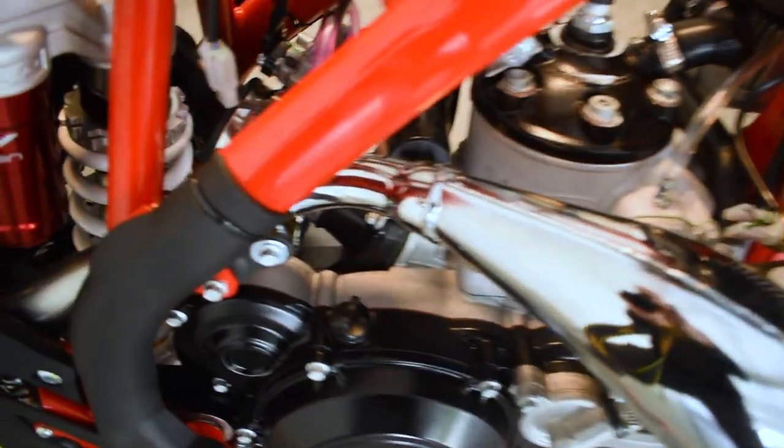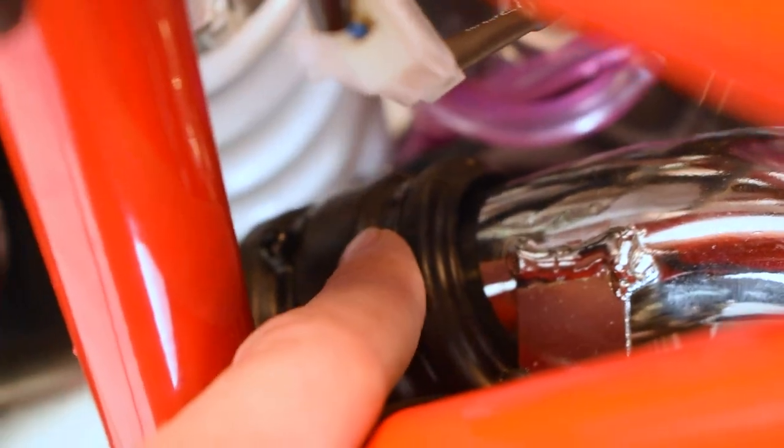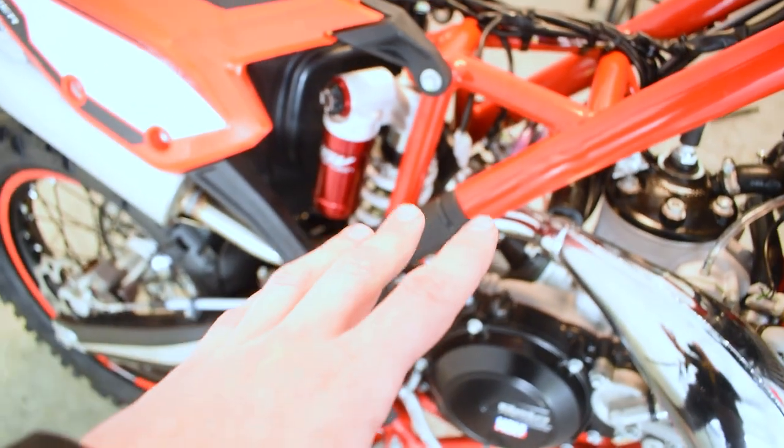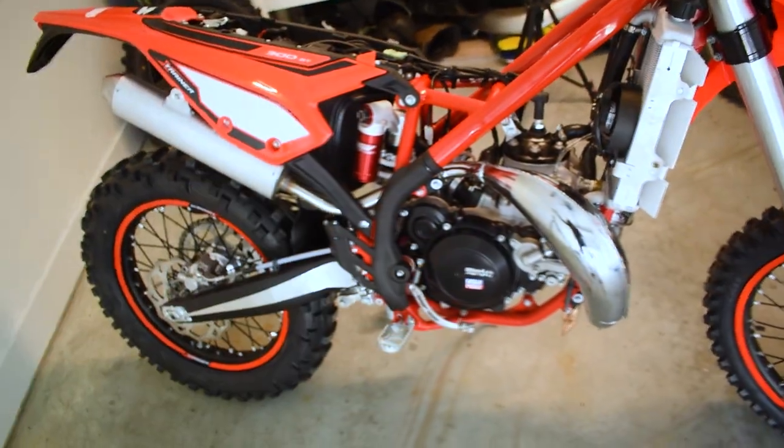Now that we've waterproofed every connection, the next thing to check is your muffler joint. Follow the pipe up and you'll find the muffler joint. From the factory they've placed zip ties on mine, and it looks like mine already has the coupler on it. A lot of guys are having issues where spooge comes out of there and makes a mess all over the bike, so luckily that's already been taken care of on this one.